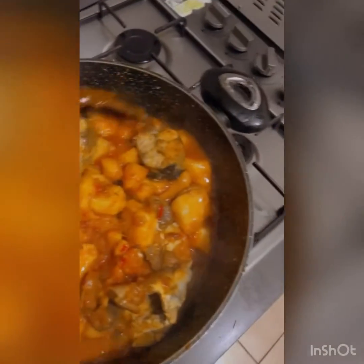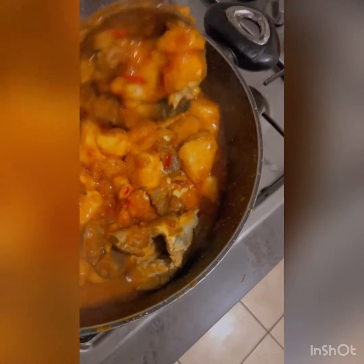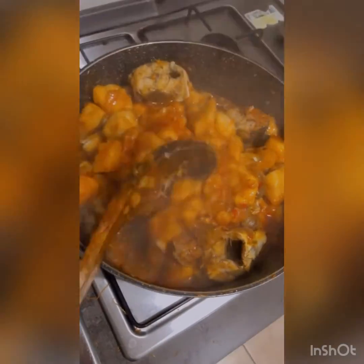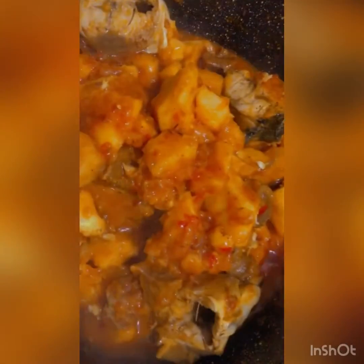We've come to the end of our cooking today. Thank you guys — see, my fish are still intact, nothing happened to my fish. This is it guys, try this at home, you'll love it!